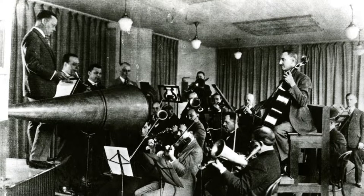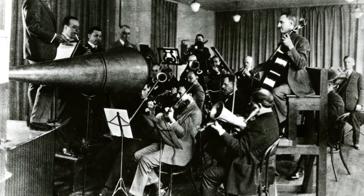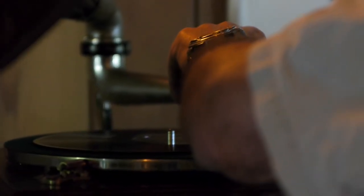basically singing into a horn apparatus. It was very conical and they sometimes had different size ones. The singer would stand in front of it and sing into it and the sound waves would cause vibration of the recording stylus, which would then record on a wax cylinder. Then they recorded that same piece in the electrical age, so you can hear the difference.